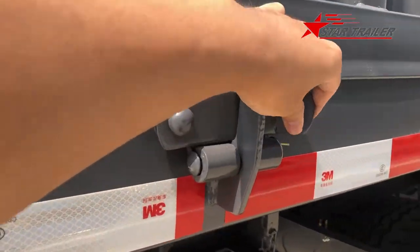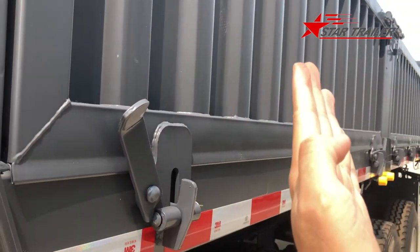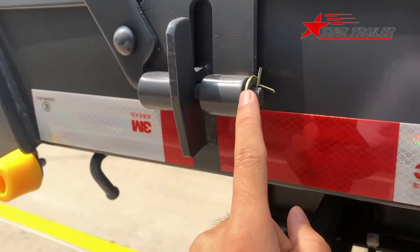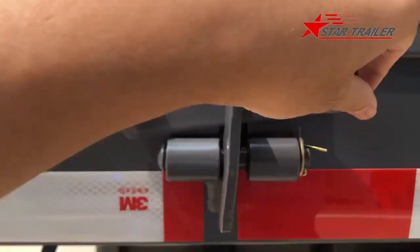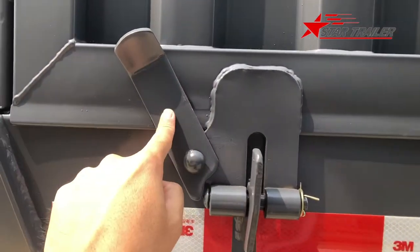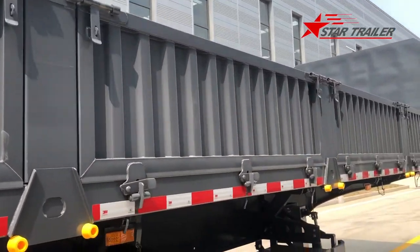Let's look at the hinge again. If you want to dump and want the bottom of the drop side to swing outward, you need to remove the pin here. If you want the top of the drop side to drop downward, you need to install those pins and open the latch here - then it will operate automatically. This is a safety mechanism to prevent mis-operation. It is a little bit complicated, but in my opinion, it is a very good design.